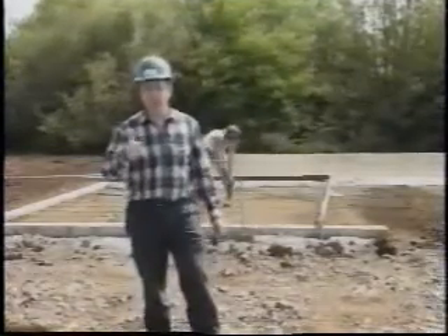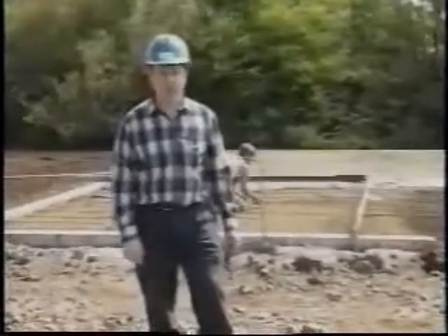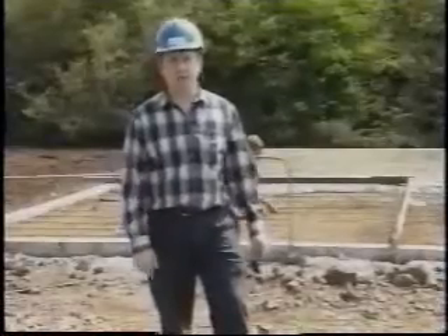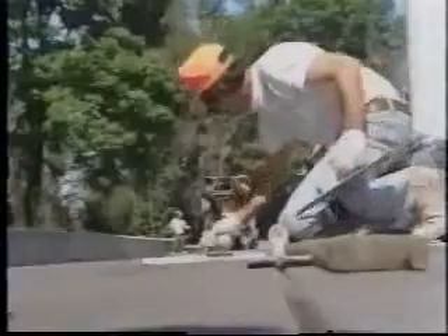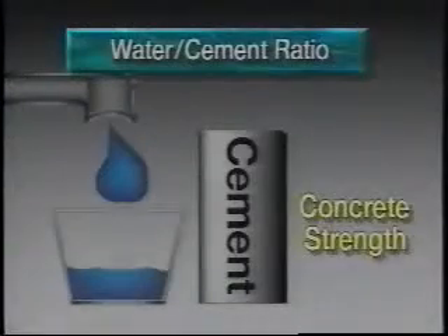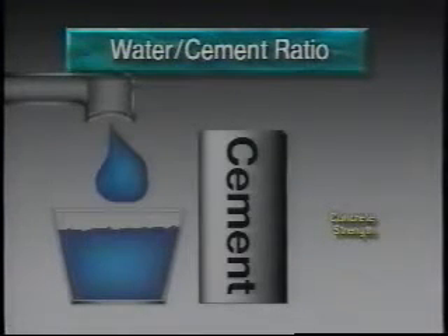As concrete temperatures increase, there is a loss of slump that is often unadvisably compensated for by adding more water at the job site. At higher temperatures, a greater amount of water is required to hold the slump consistent than is needed at lower temperatures. Adding water without adding cement results in a higher water-to-cement ratio, thereby lowering the strength and adversely affecting other desired properties of hardened concrete.